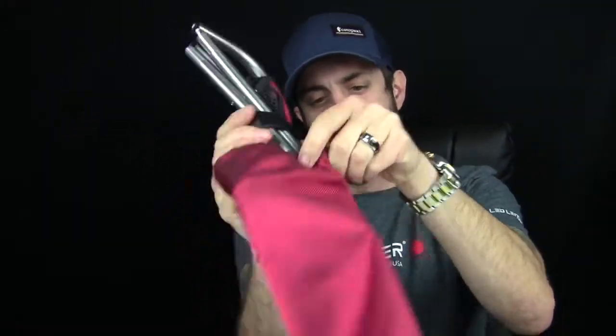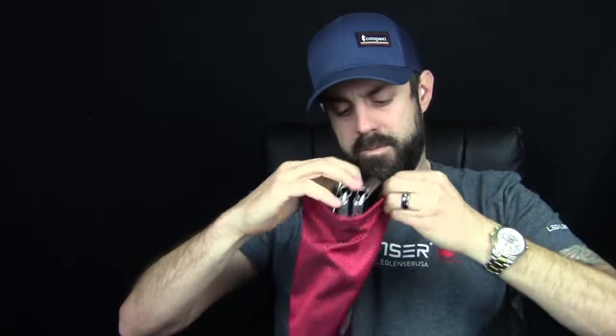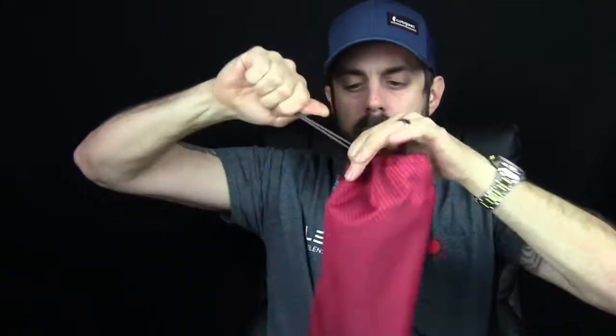When you're done with it, you kind of just pop it back in its own little stuff sack, cinch it down, and there you go — done. This way it keeps and stays in here, it stays protected. You don't have to worry about something breaking it.